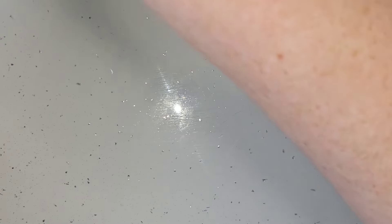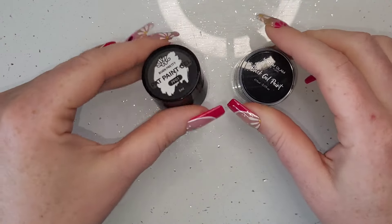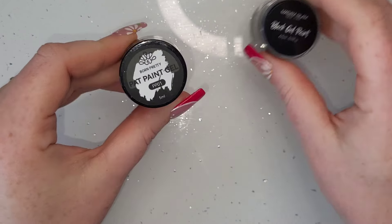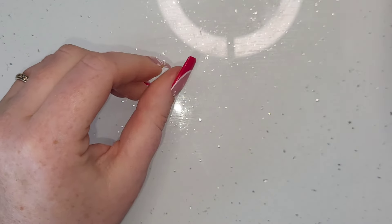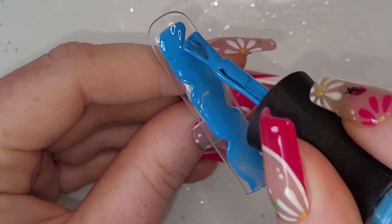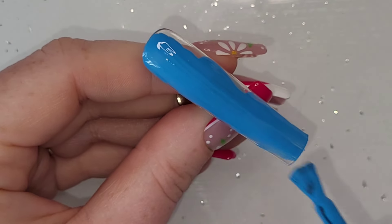I also have Madam Glam's black gel paint, Born Pretty's milky jelly gel, and Born Pretty's pat paint gel in white because I've run out of Madam Glam's white art gel paint. I do end up grabbing a few other colors that I will let you know about.